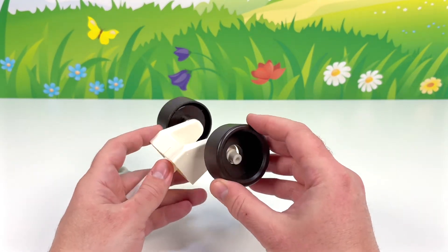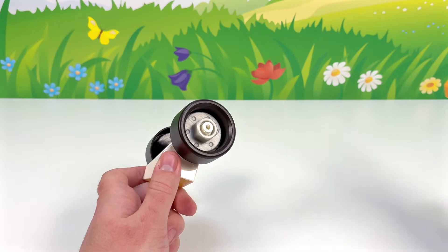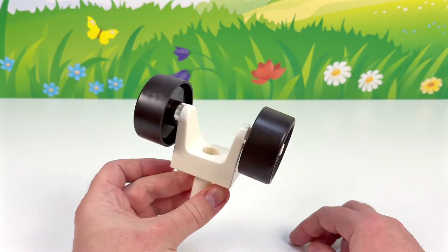Now for the other wheel. Place it here, then the nut, and the power tool to tighten it. Look at that — our wheels are ready to be attached to our toy airplane.